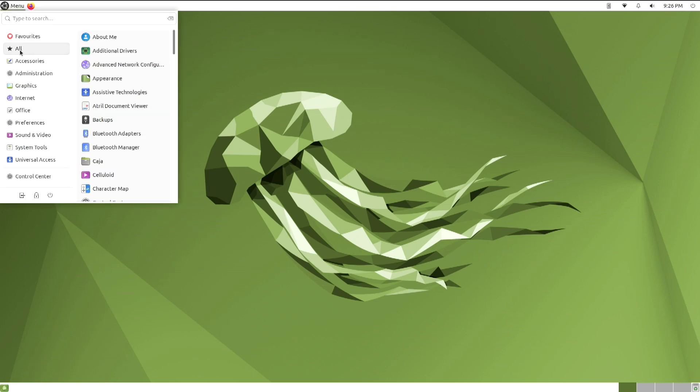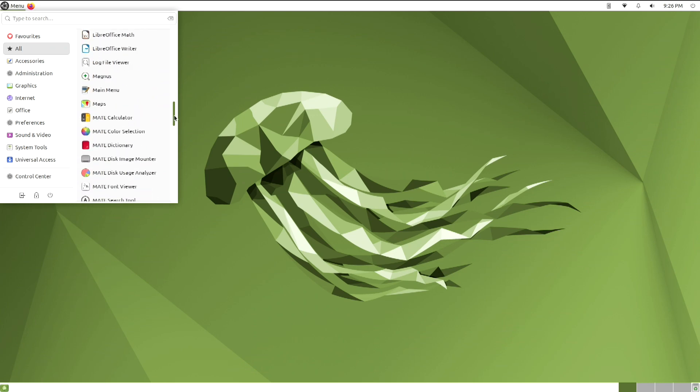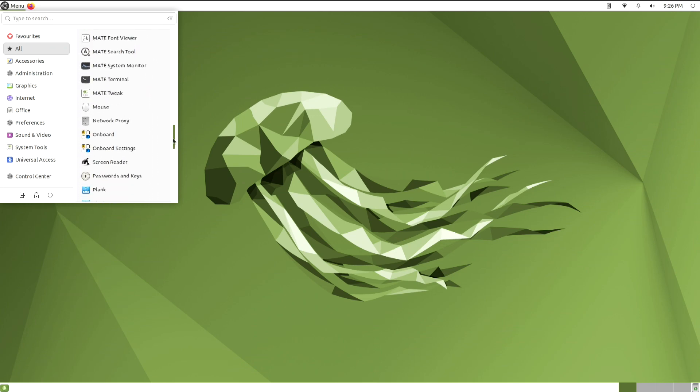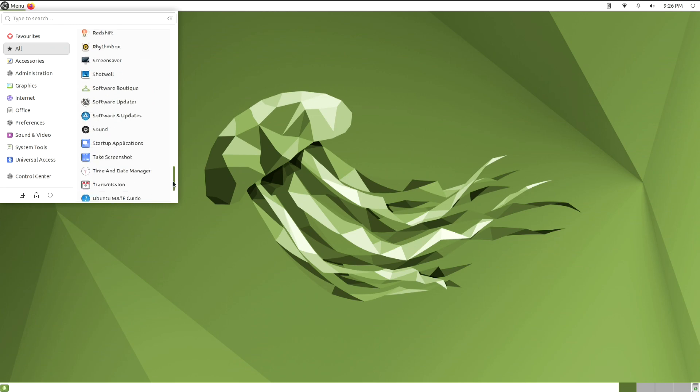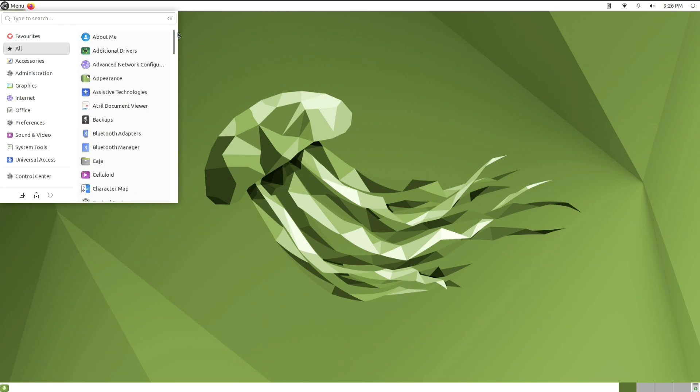Next, let's have a look at some of the apps that are available. When you scroll through this, you can tell there's quite a few apps already installed to get you started. I'm going to take a little tour with these apps just to see what catches my attention.